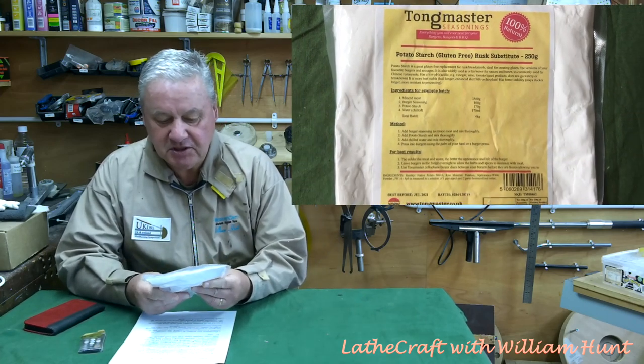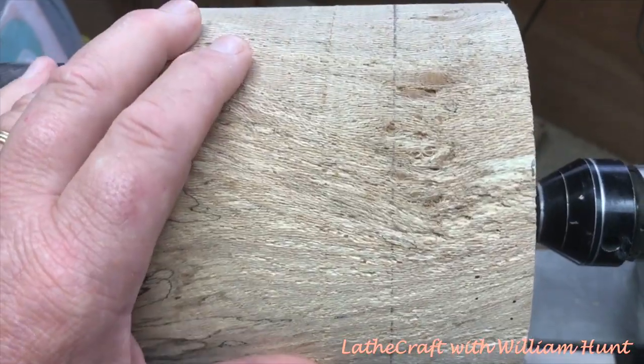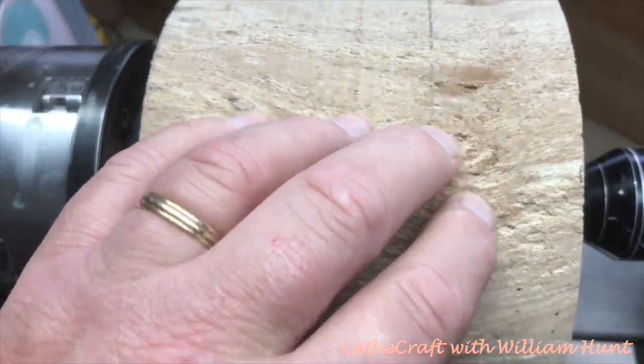The answer is very easy: all you need to do is shred a potato and squeeze the liquid from it. If you dry the liquid, the substance left behind is starch — and anyone who makes homemade hash browns will already know this. Rather than manufacturing your own potato starch you can just buy it commercially. A packet of Tongmasters seasoning potato starch, gluten free, 250 grams for the princely sum of £1.59.